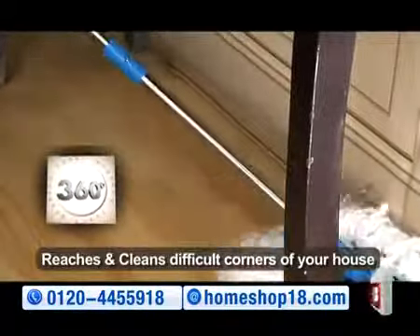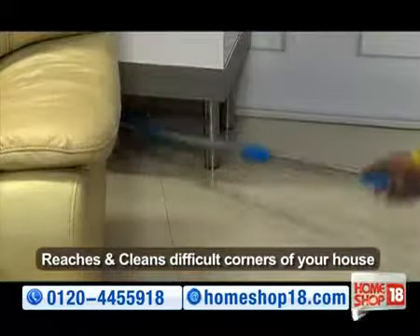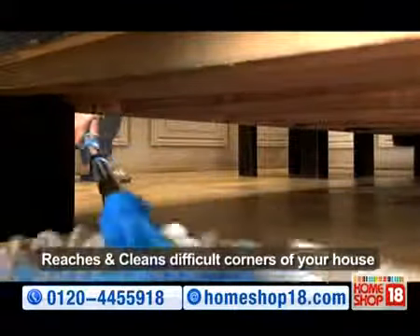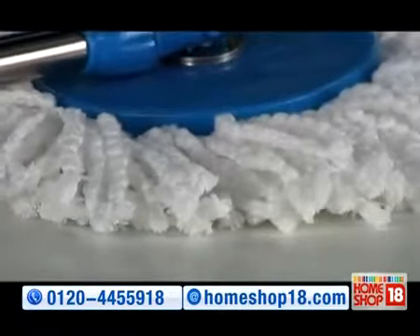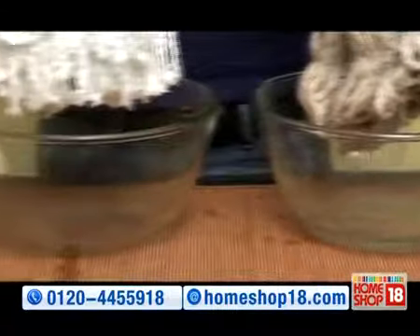360 degree rotating feature ke saath yeh pahunchta hai har jagah, koneh koneh tak — bedroom, tables, glasses, stairs aur car. Iske super absorbent microfiber threads soak karte hain har tarah ke.